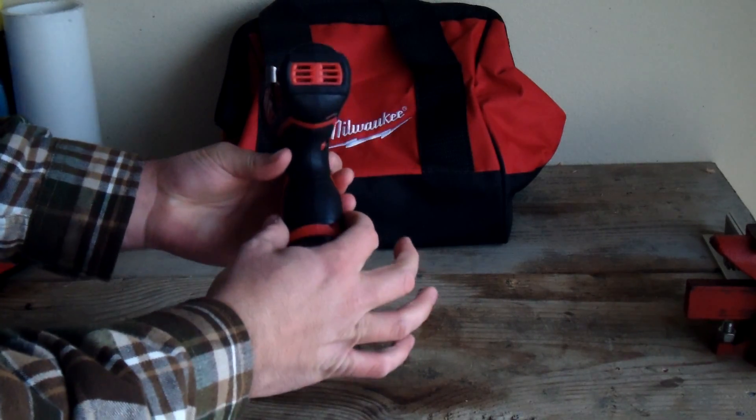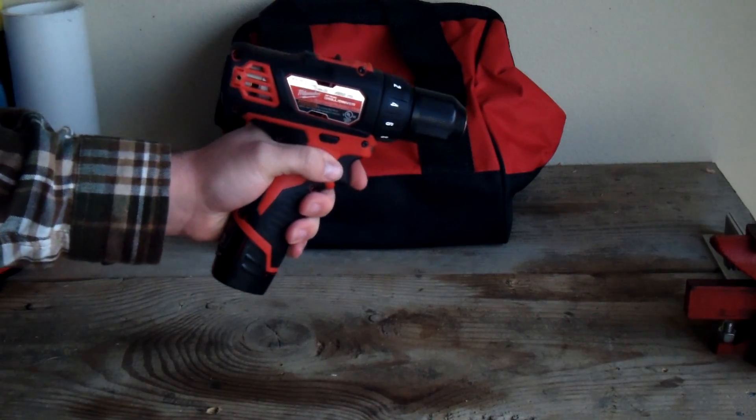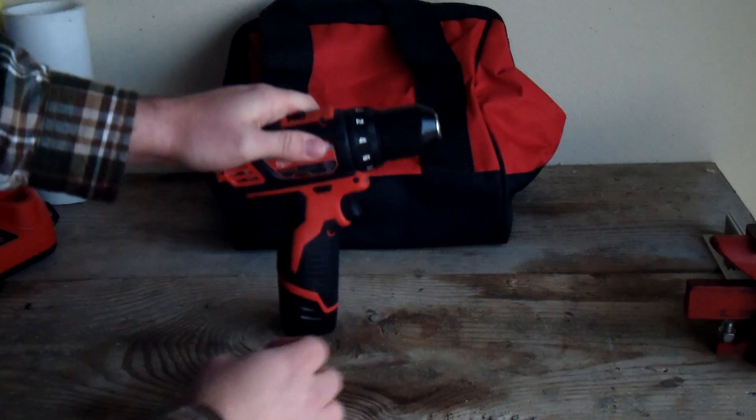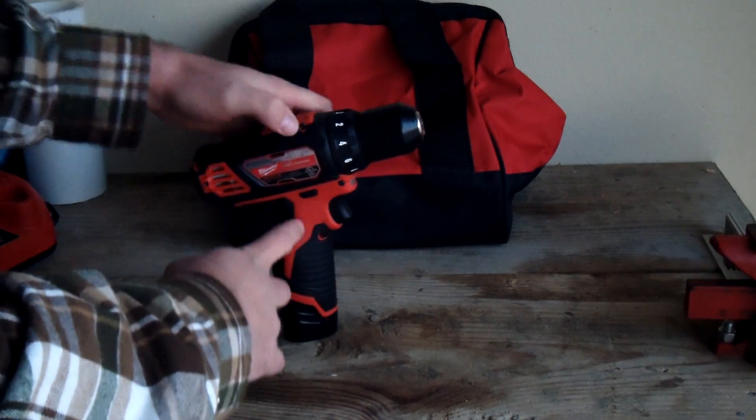There's a nice swell to the grip — my Makitas are a little bit thinner there, so I kind of like that it fills the hand out. And there's quite a bit of real estate to grab onto, which is nice.